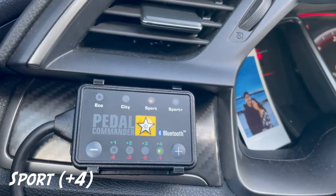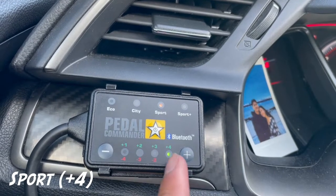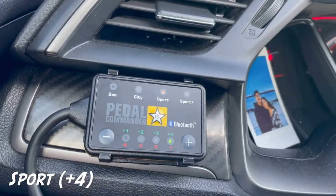To adjust the different modes, all you do is press this button and it'll switch between them. To adjust the sensitivity, you use the minus and plus buttons. The green means plus one through plus four, and the red means minus one through minus four.